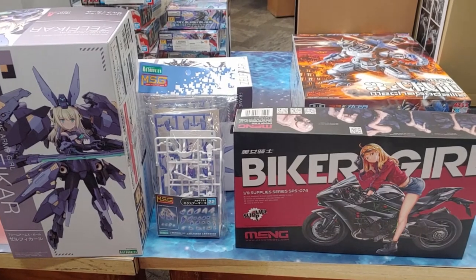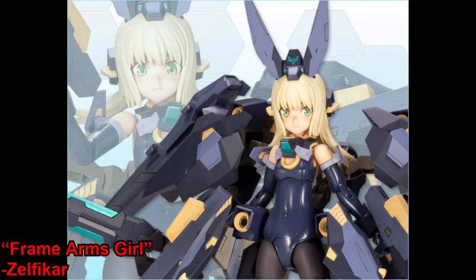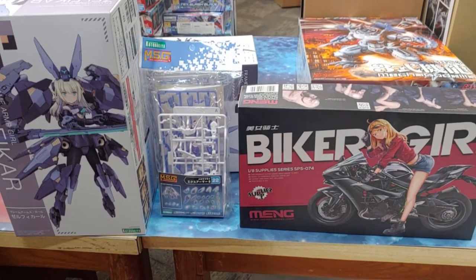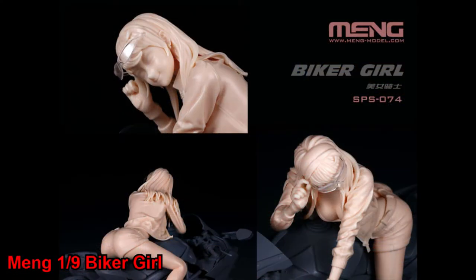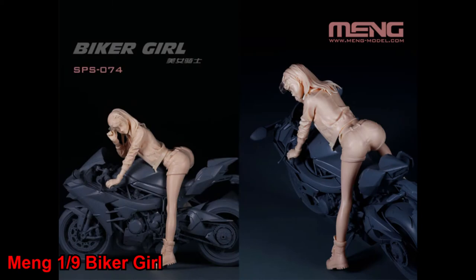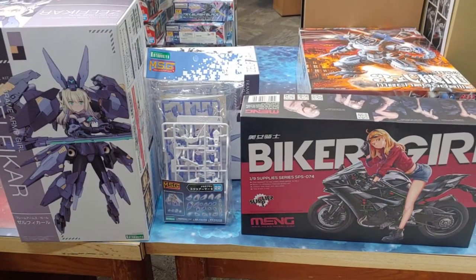Here are a few miscellaneous kits. We've got the Zelphicar from Frame Arms Girls, as well as an MSG option part set which makes a skirt-free Frame Arms Girl. And then here we have something from a new manufacturer for us — this is the Biker Girl from Mang, which is a resin kit so it does require glue and paint.